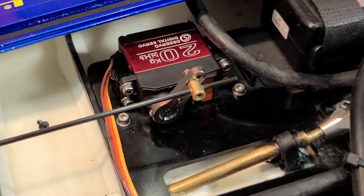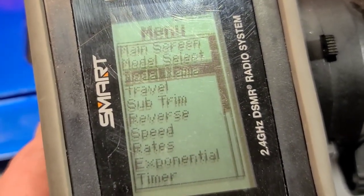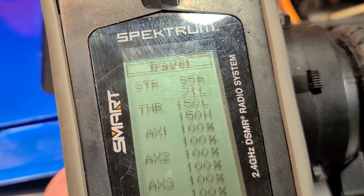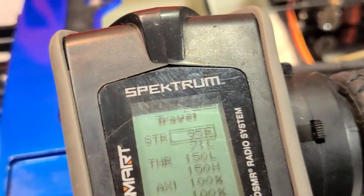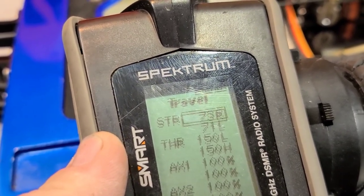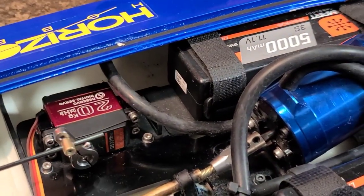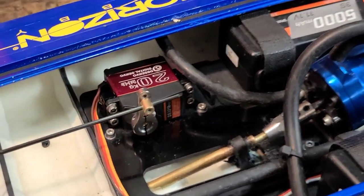That's too much throw right there — I'm going to go in and turn my travel down, or use the steering rate. I'll go about 75 percent throw for both left and right — that should be all we need. Let's get this arm secured and finish this video up.